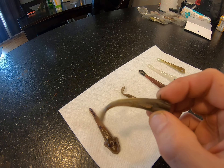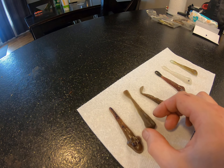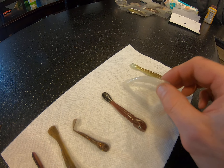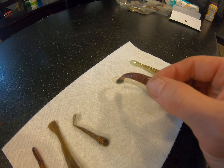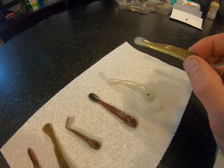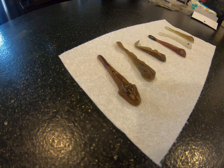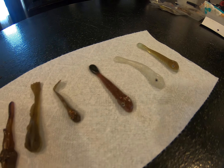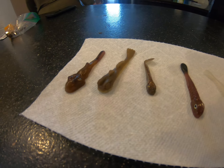We've got the Grumpy Bait baby goby, and over here we have a few custom colors from Bill Davis — a white, a dark brown with some sparkle in it, and a light green. The real comparison will be out on the water, but I just figured I'd give you guys a quick video to show what we've got.